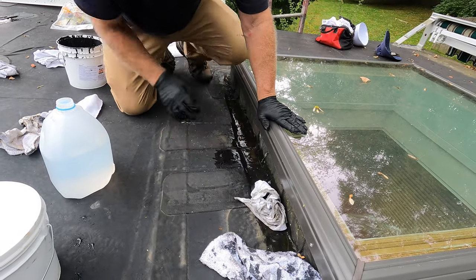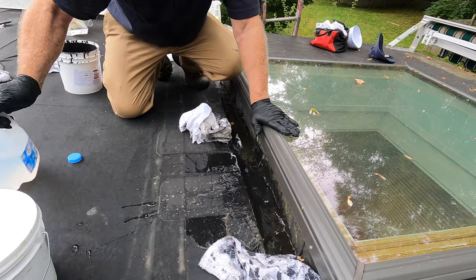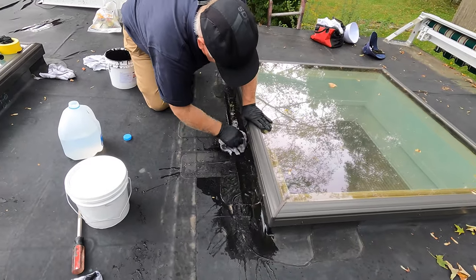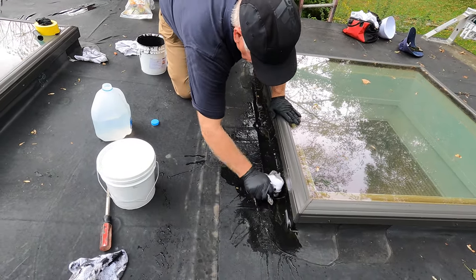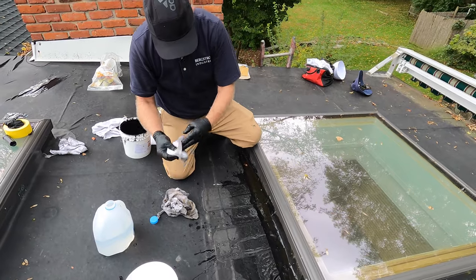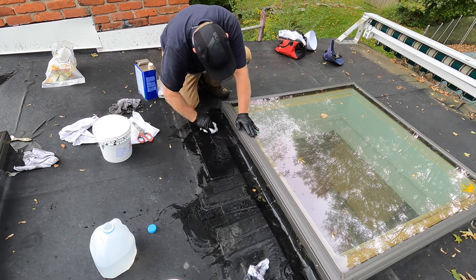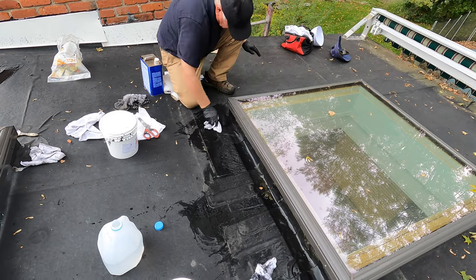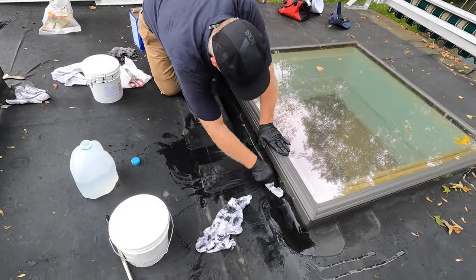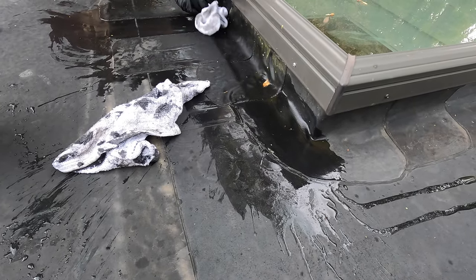First I'm going to clean this to make sure all the crud is out. You really have to do cleaning — you cannot just expect everything to stick to dirt. Clean, clean, clean. That's nice and clean.